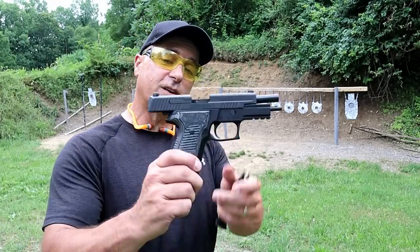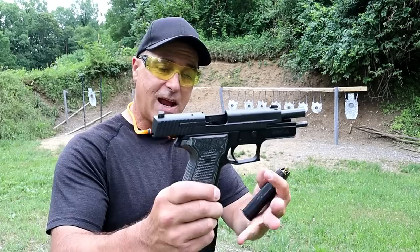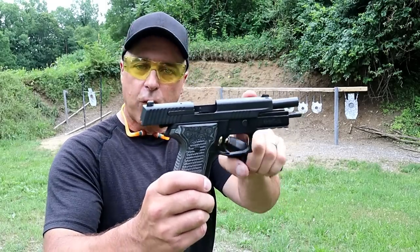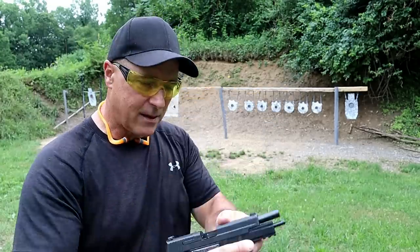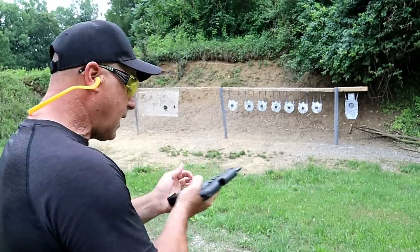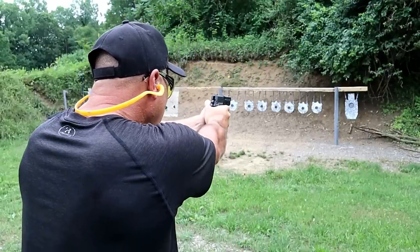Let's start SIG World out with a P226, one of the most popular guns — if not the most popular gun — from SIG Sauer. A very long-standing gun and it's a beauty. 15-round mags in 9mm, 4.4-inch barrel. This one has G10 grips, SIG Lite night sights, aluminum frame and a rail. Just an amazing handgun. It's often a duty gun, competition — you name it. The P226 fits the bill.